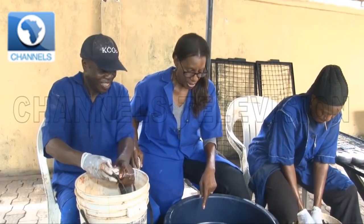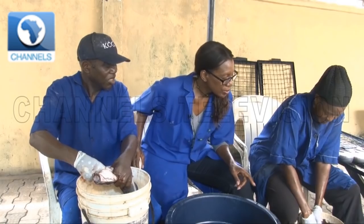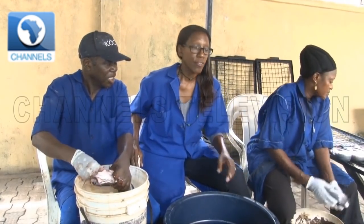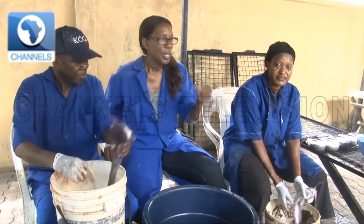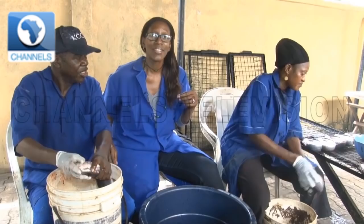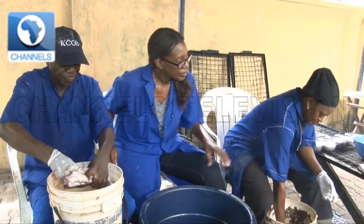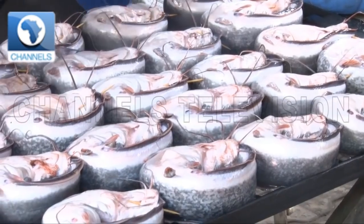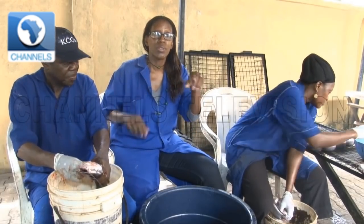The fish are going into this vat here where they're rinsed, and then they're going into the next stage where they're folded sort of arse about face — a stick put through their head and tail to keep them in that round shape. That's what's going on here, and those grids will slide into the oven.